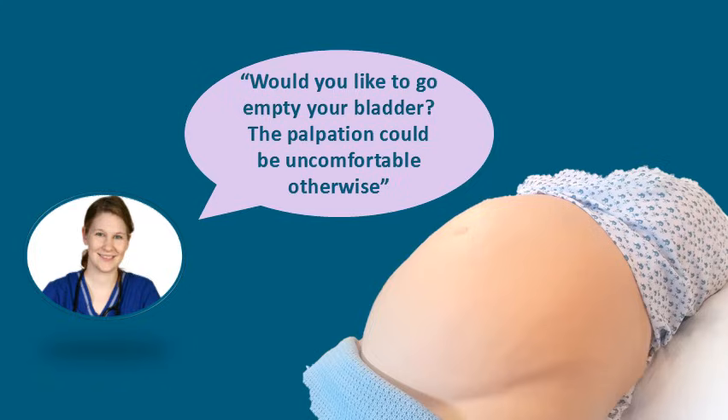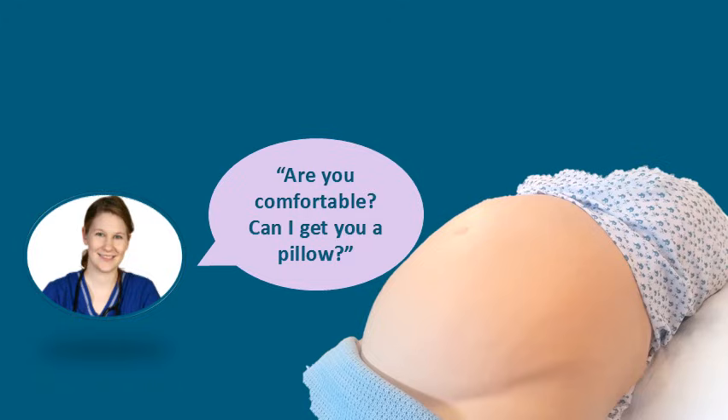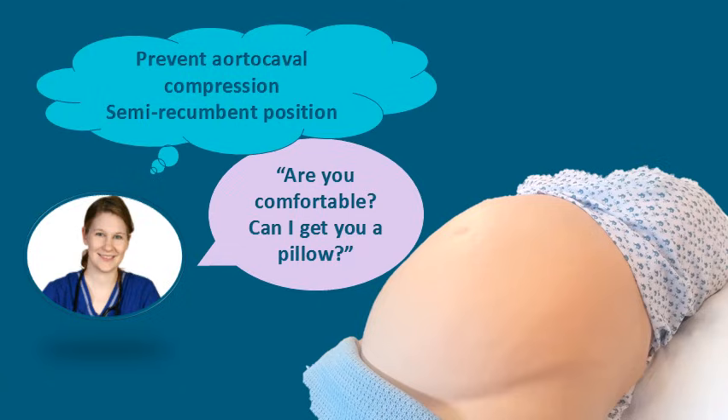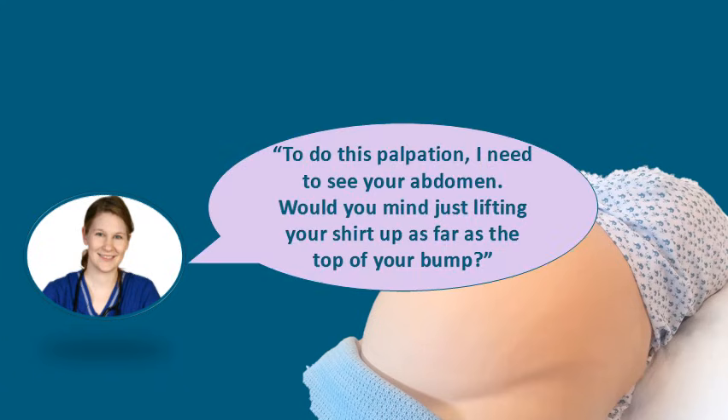You should ask the woman if she would like to go and empty her bladder, and advise her that if her bladder is full the palpation may be uncomfortable. You should also make sure that she is comfortable — perhaps she might need a pillow. You want to be sure that the woman is positioned in such a way that will prevent aortocaval compression. A semi-recumbent position is appropriate.